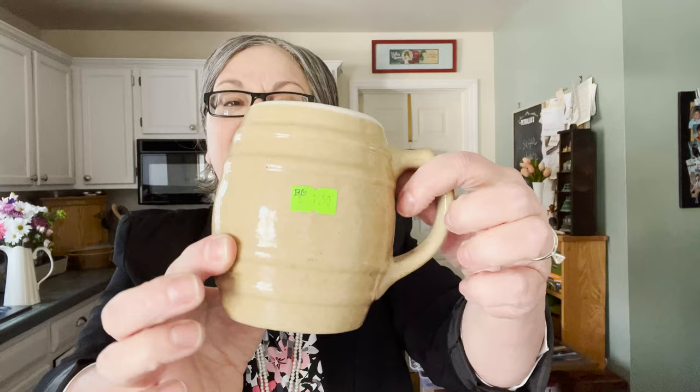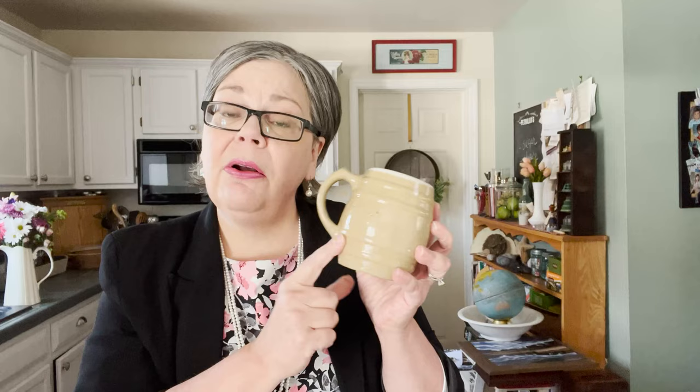I also found two yellowware mugs at one dollar fifty each — they're in really great condition. There's an inside mark on the bottom that looks like 16 or LG. I have an article and a price guide on my website about yellowware, so I'm always interested in adding to that. It also sells really well from my antique booth, and I'll price these at about eighteen to twenty dollars each.